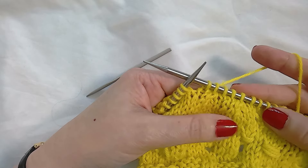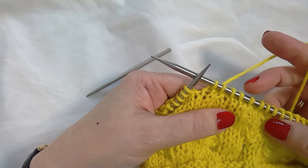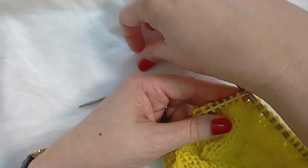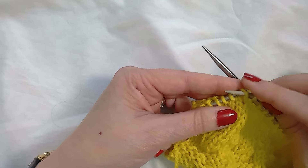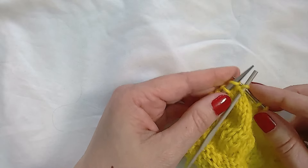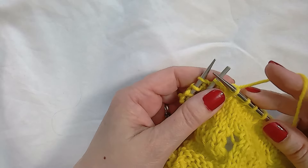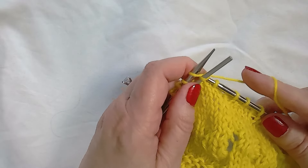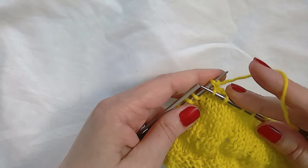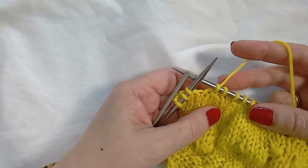A three-over-three would be similar, but you would slip three to a cable needle and hold to the back, and then work the next three stitches together with the three that are on the cable needle. The left-leaning version is similar, but you slip two to a cable needle and hold to the front, then work the first stitch on each needle together, drop them off, and then work the next stitches together and drop them off. And that leans to the left.